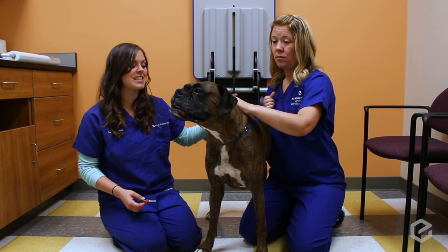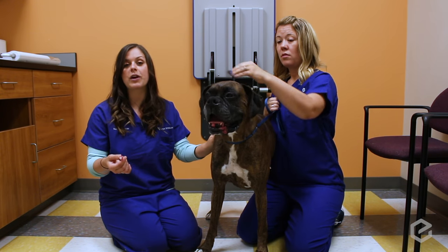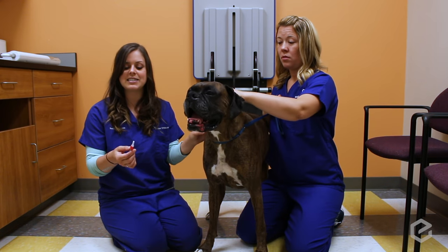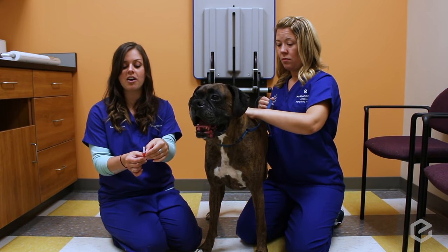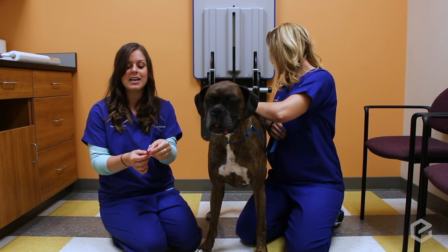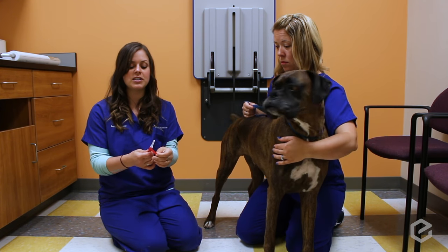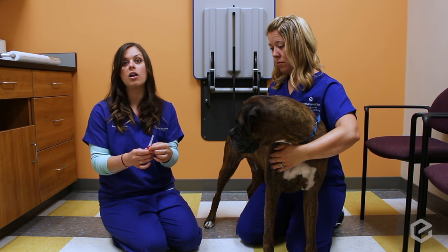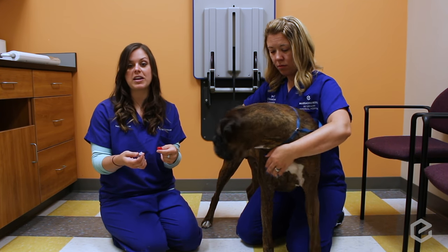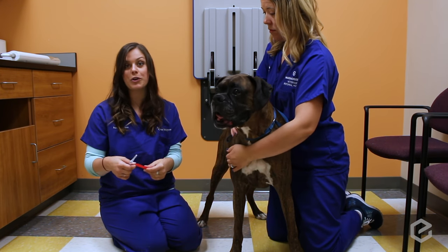Before you start anything, make sure that you have your syringe ready and that it's the right medication and the right dose. Take off the covering, because some medications are light sensitive and are wrapped with vet wrap. Make sure that the dosage in your syringe matches the label on the bag or package that the injections are coming in. Once you do that, you're all set to get ready to poke your pet.